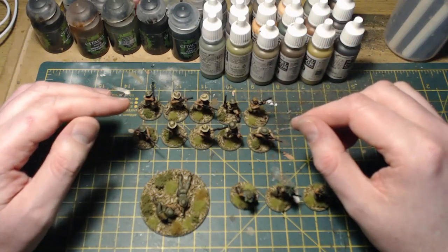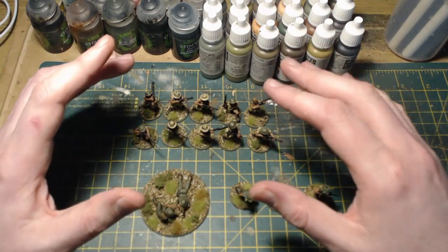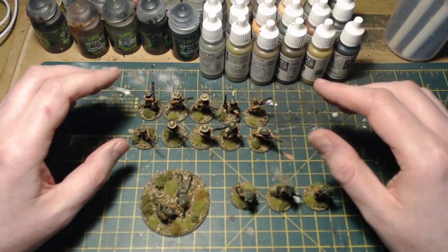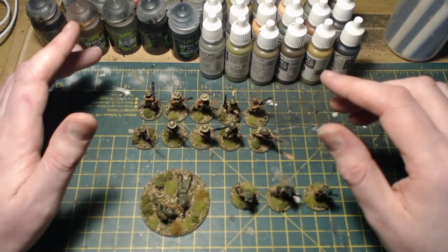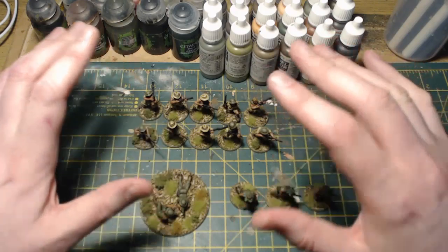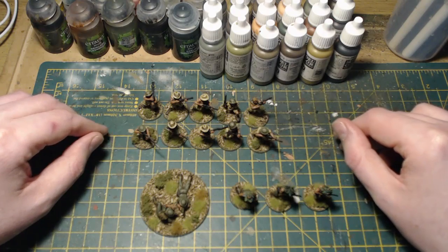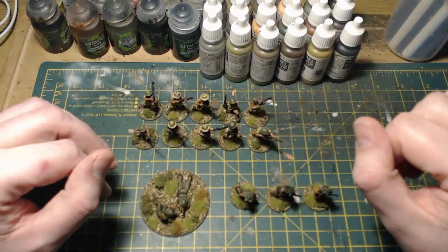Hello everybody and welcome back to On Point HQ and another painting update. In my previous videos I've mentioned how I've left my late war Germans behind for a little bit to concentrate on finishing my jungle-based Australian army. I picked pretty much all of them up last year during a trip to Warlord HQ and I'm slowly getting around to them. I finished the main bulk earlier this year — a thousand points. What I'm doing now is just finishing all the bits and pieces I didn't get around to. Pictures will be on screen as I'm going through, so with no further ado let's get on to the first unit.